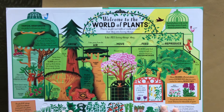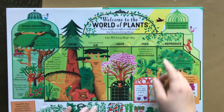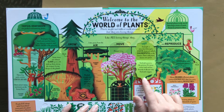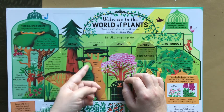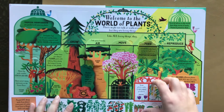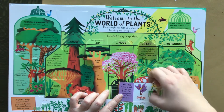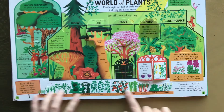Here's the world of plants — photosynthesis and reproduction in plants, carbon dioxide is in the air. Lots and lots of flaps. This one kind of opens up like a little window. All of these are flaps along the bottom as well.